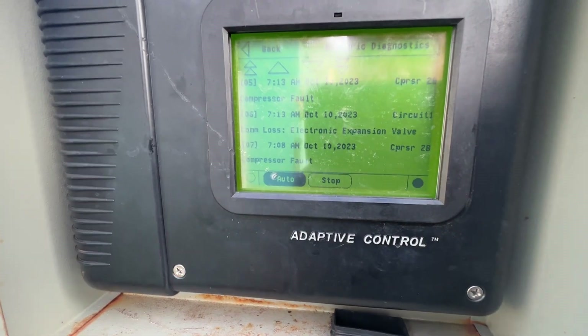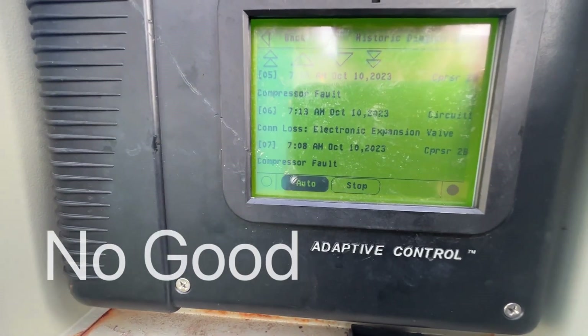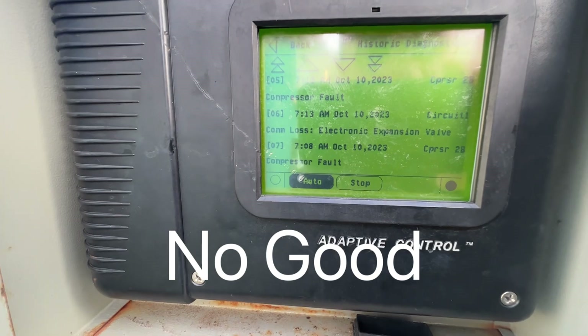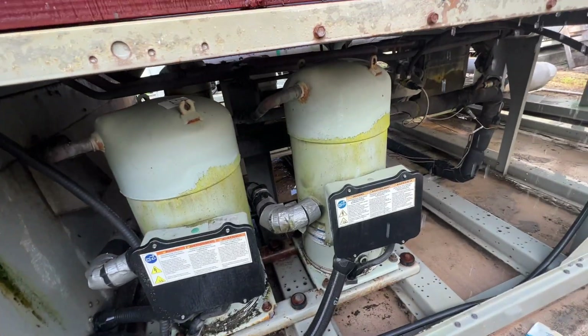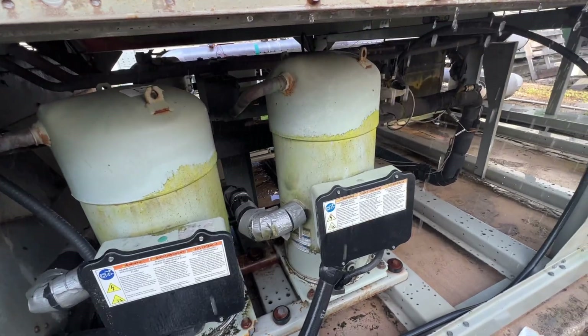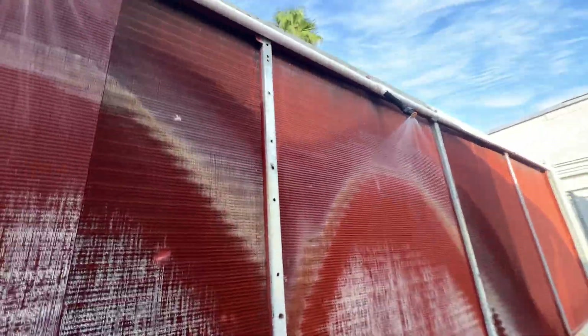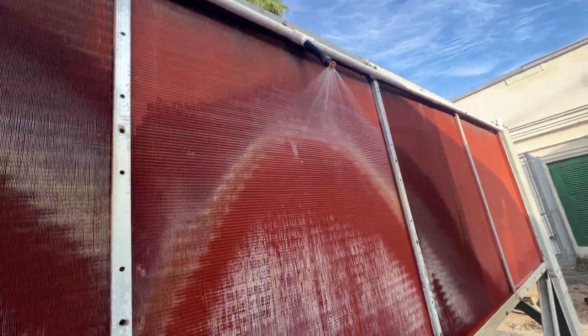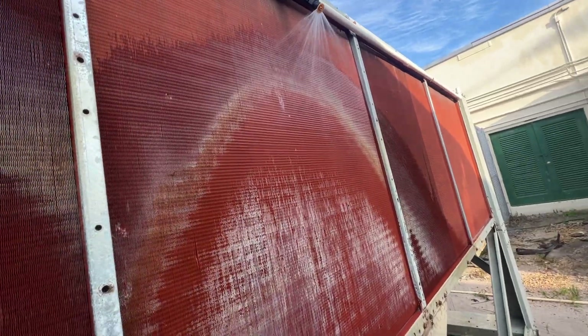We do have circuit two shut down - there is a compressor fault on compressor 2B. Alright, circuit one compressor two just came on. They have some goofy sprinklers tied to these things so they're doing what they can to keep it running.